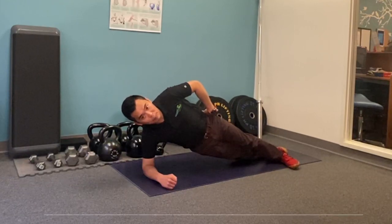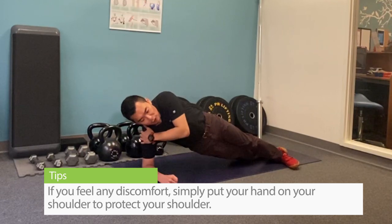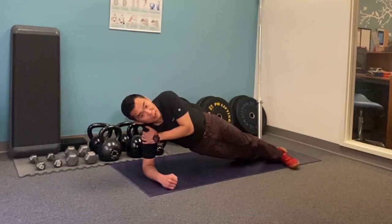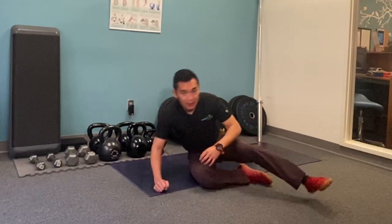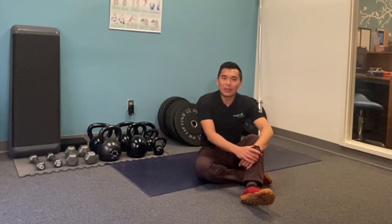If you have any discomfort at the shoulder, simply put the other hand around the shoulder and give it a good tuck to protect your shoulder. Try to hold it as long as you can, and if you have any questions comment below or simply share with us how this worked out for you.